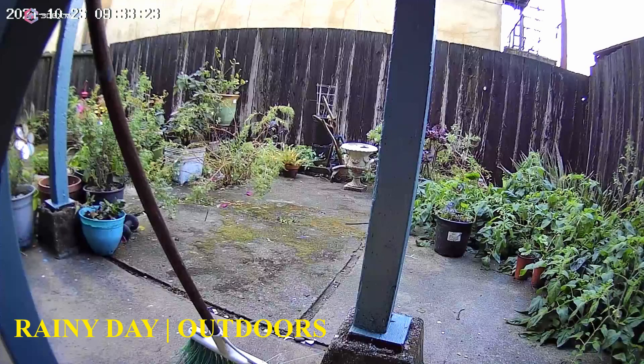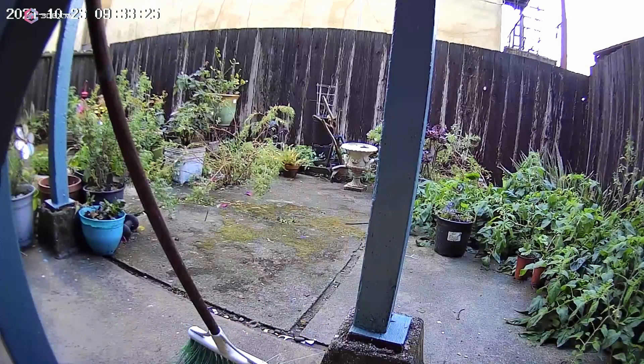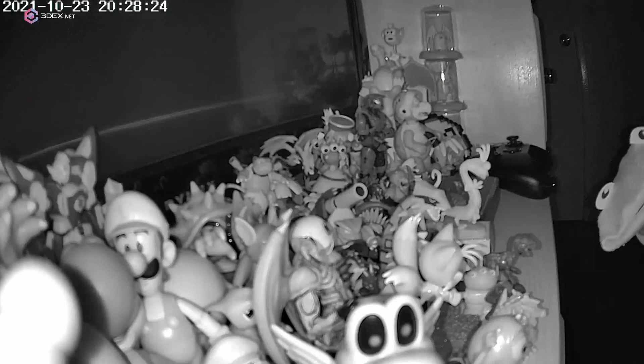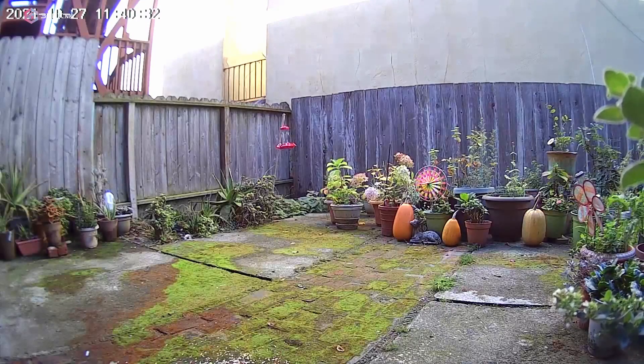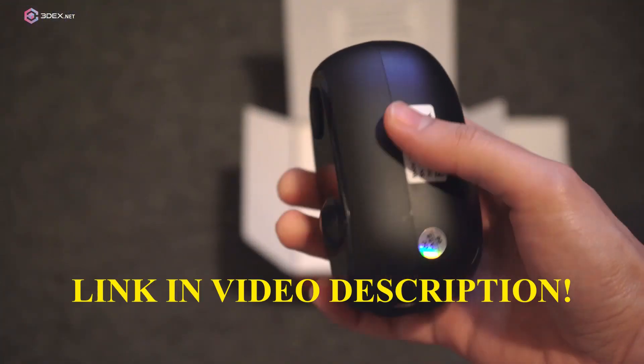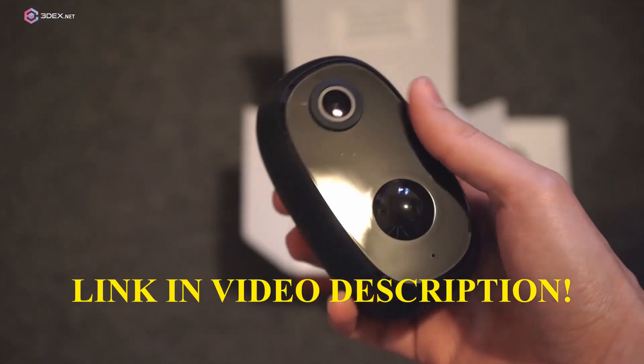Use it to keep an eye on your porch, your backyard, your pets, or under your bed. The resolution and clarity of the video is actually really good even in complete darkness. The motion detection also comes in handy if you're looking to record ghosts or paranormal activity. I think this camera is really good for the price, so if you're in the market for a new camera or just want to test one, go ahead and click the link in the video description to check it out.